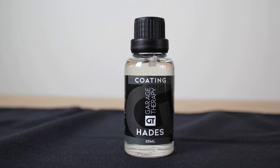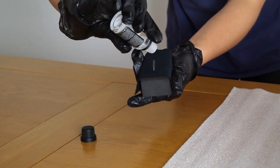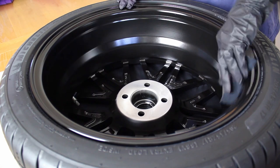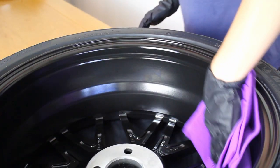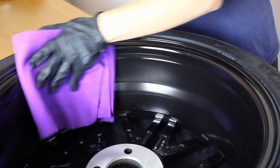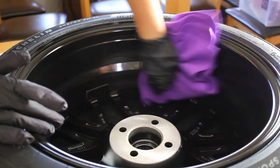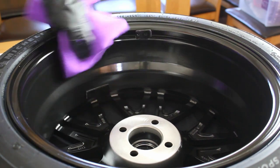Now on to the actual coating application. I first started by coating the barrels of the wheel. I wrapped one of the suede applicators around the application block and then dripped the coating onto it in a straight line. I then used the block and suede to evenly distribute the coating across the wheel barrel. It takes one to two minutes for the coating to flash, so after that time I took a microfibre towel and levelled the coating — not really applying any pressure, just trying to remove any high spots. Immediately after levelling, I took a second microfibre cloth and buffed away the remaining residue. The residue came off very easily, so light pressure is all that's needed.